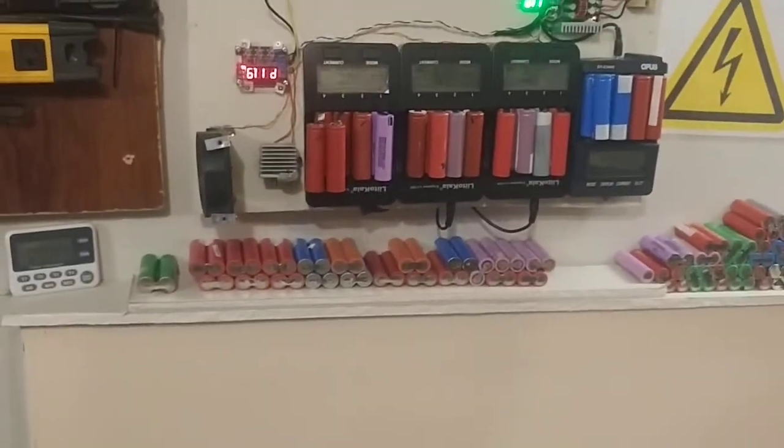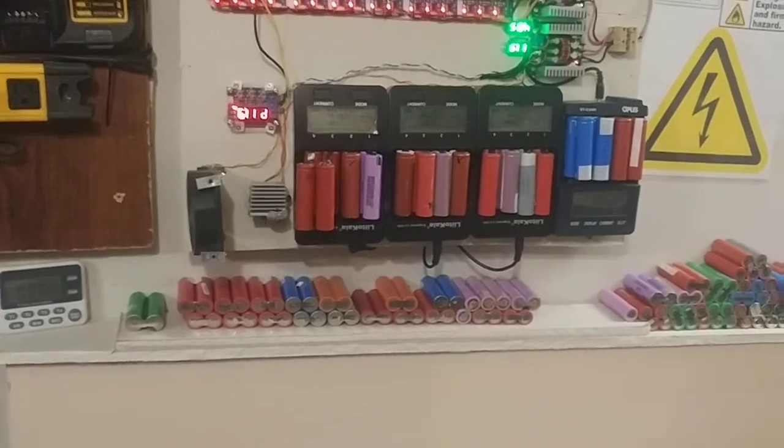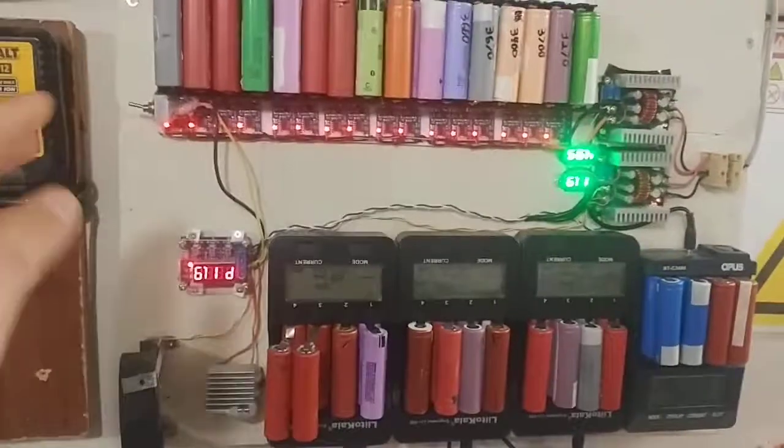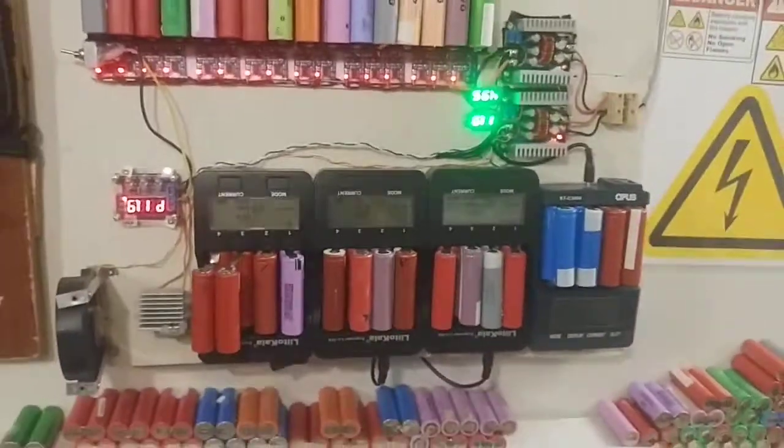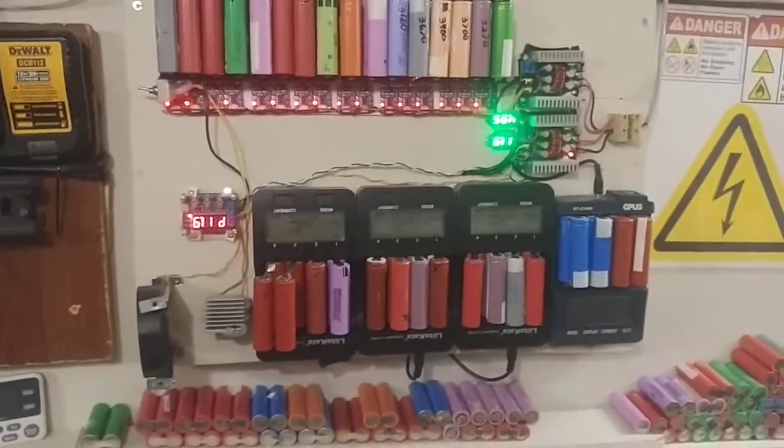Hope you liked that. Hope it gave you a little bit of an idea of something you could do for your own charging station. Use drywall — always use drywall. Alright, thanks guys, bye bye, thank you.